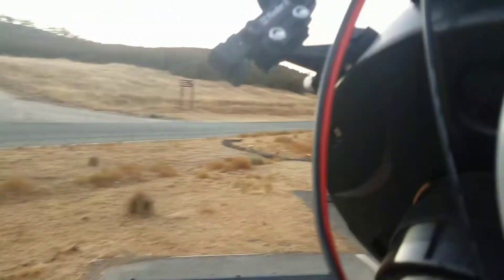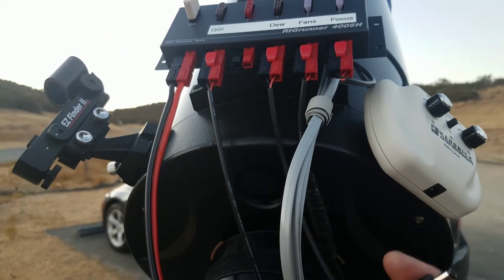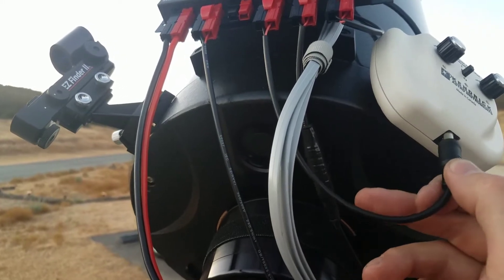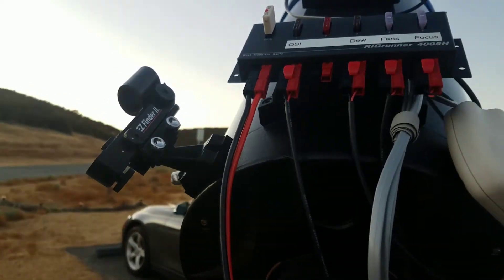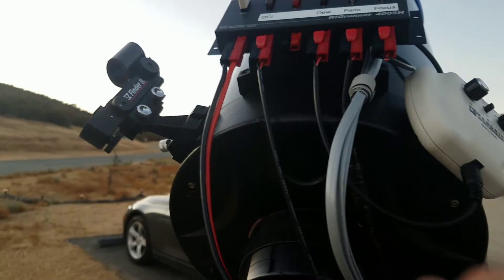I made these custom short little leads so everything fits perfectly. I bought these connectors — they were all the same, I think 2.1 by 5.5 millimeters or something like that. They were 20 inches long each, and I just cut them all to length.